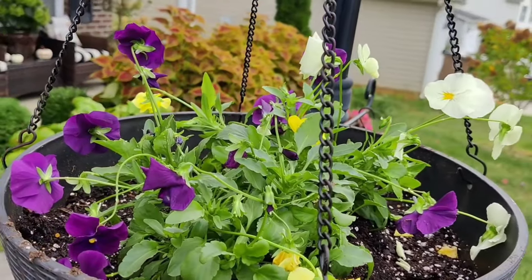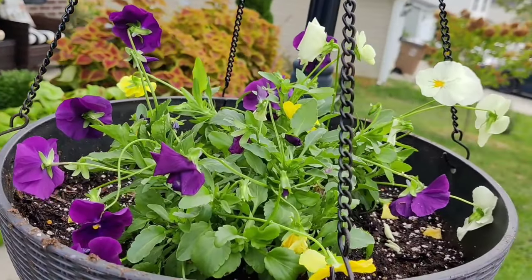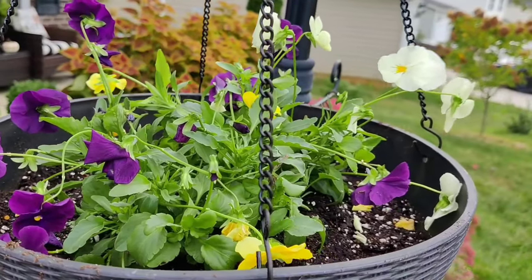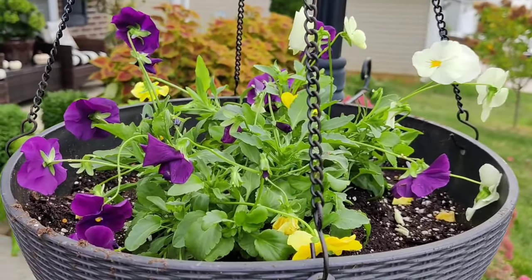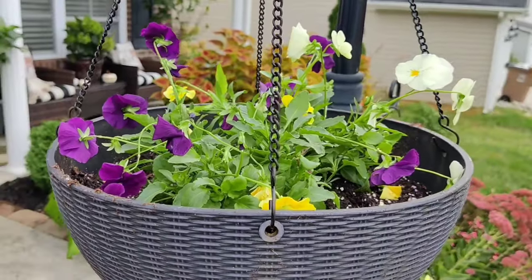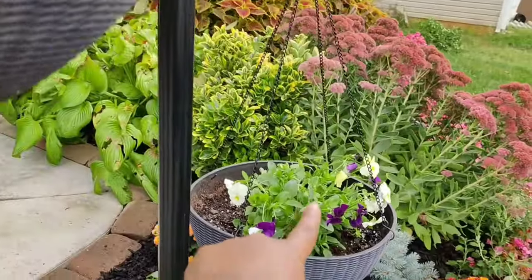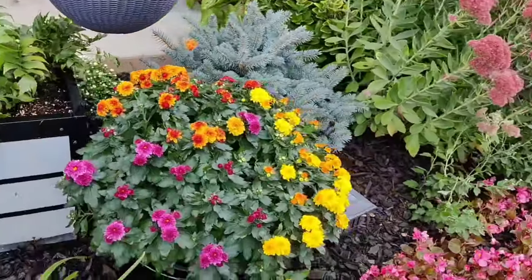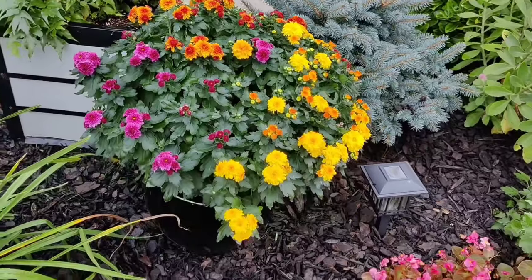Up here in my planters, I popped in a trailing pansy — this is all one plant. I did not know that pansies could trail, but I'm going to try them out because I always pot regular upright pansies in here and they never fill in. So I have just one planted here and one planted there, and I'm excited to see how those do.